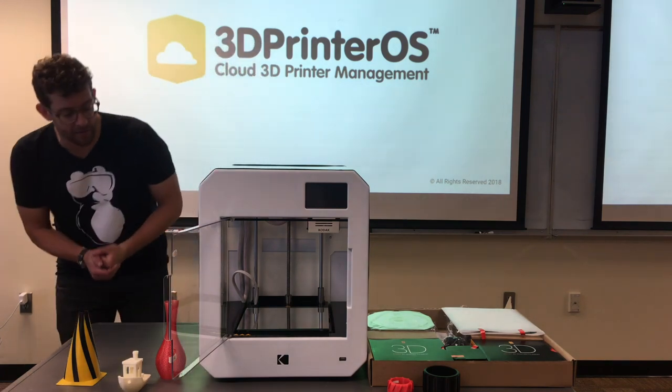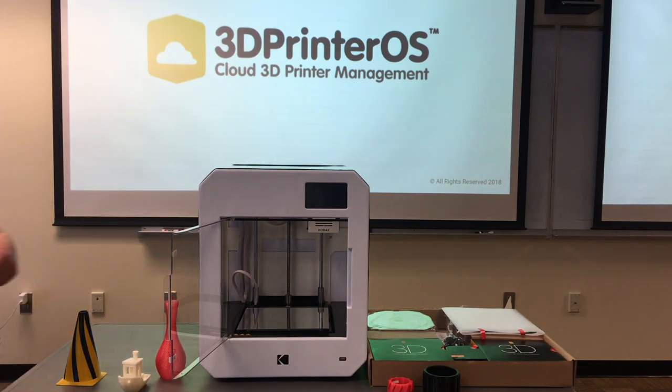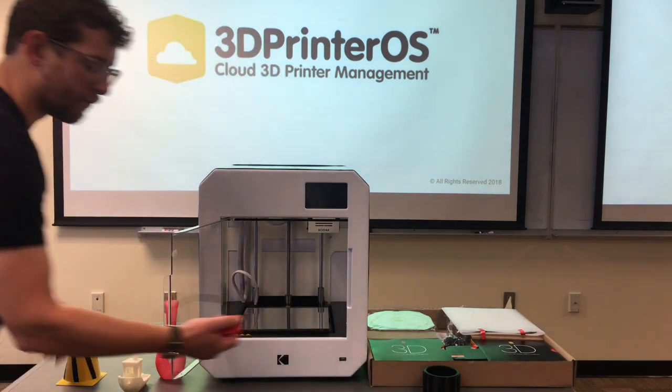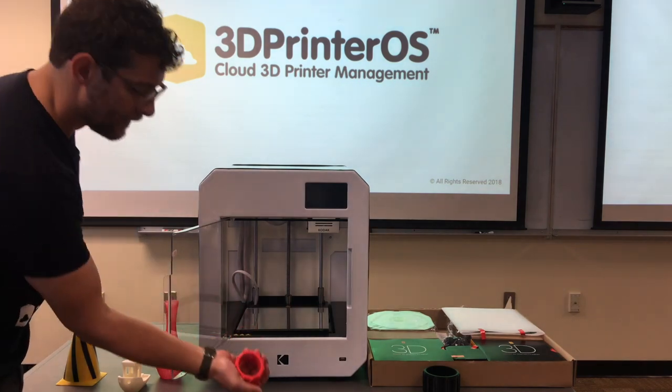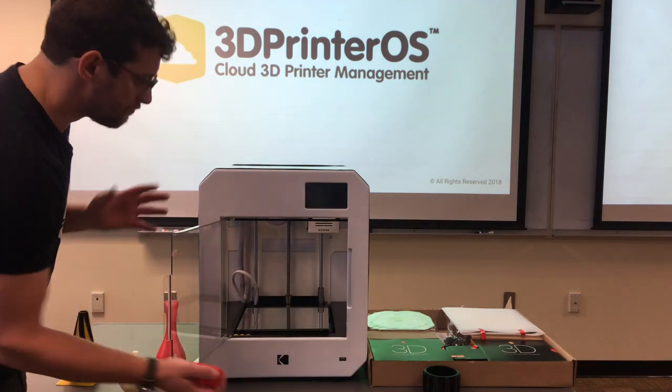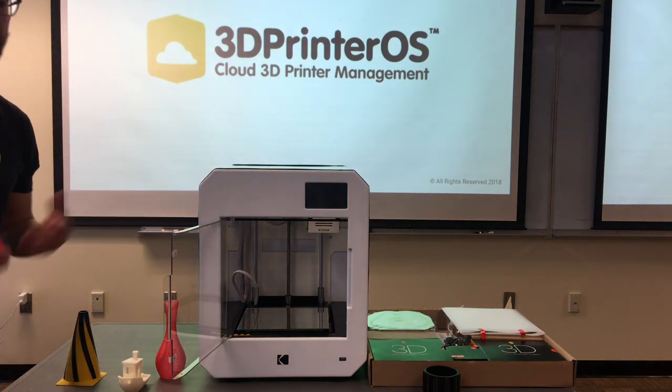Another thing that really stood out taking this printer out of the box — beyond these test prints, you have this range of parts, and one in particular is this Flex 98. Watching this thing flex, I'm really excited to actually put some of these filaments through the paces on this machine and see what holds up.